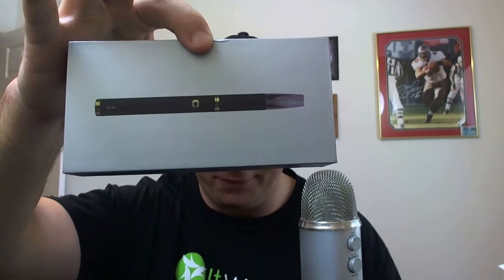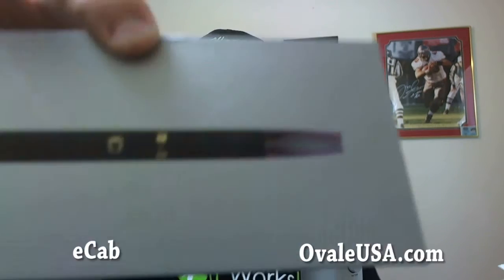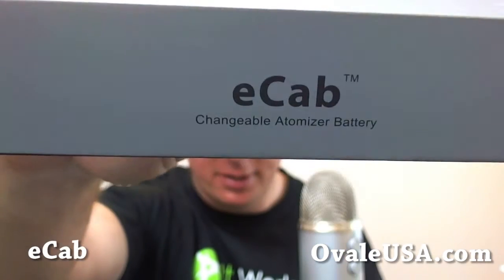Hey, what's up everyone? Shannon, or VapinCrazy, here today with another review. Today we're going to be looking at the E-Cab electronic cigarette from OvaleUSA.com. I look forward to doing this review for you. I've been checking it out for the past three days, vaping it almost exclusively, and I gotta say I'm pretty impressed for what it does. So let's go ahead and jump on in.